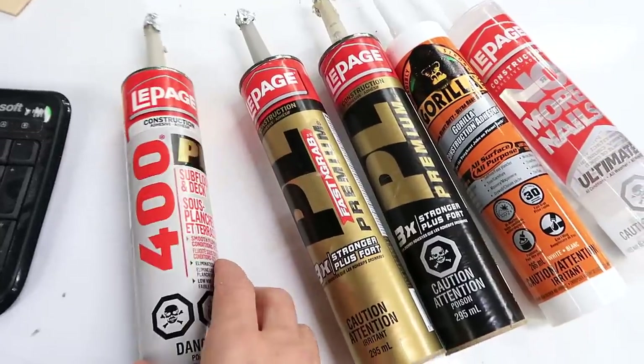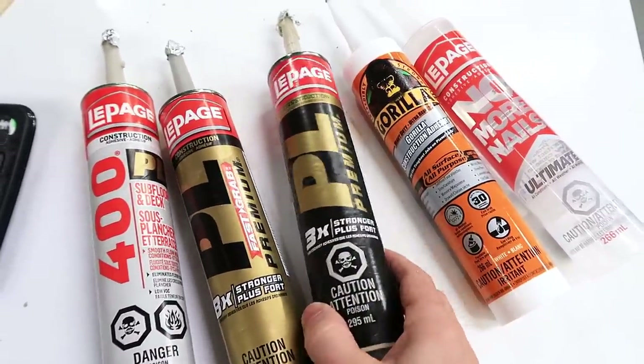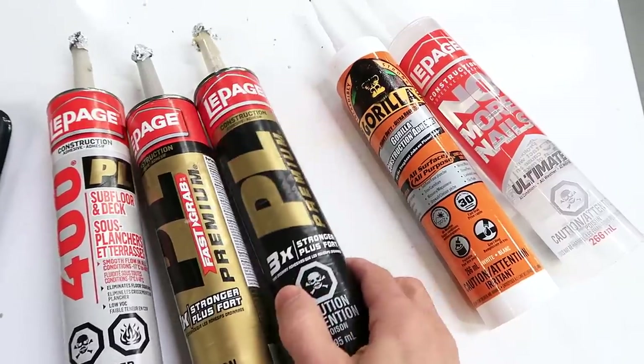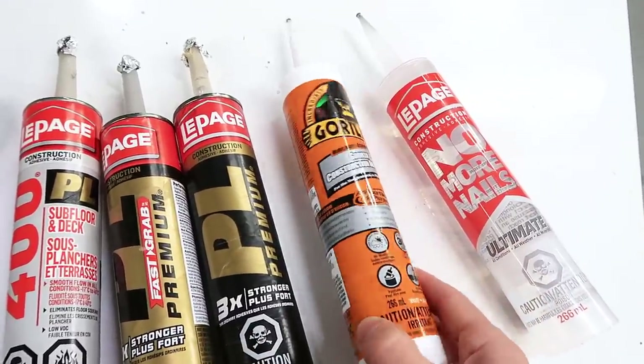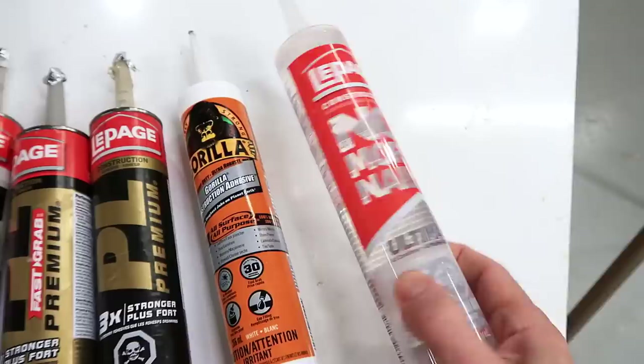So in addition to this, I bought PL Fast Grab — 8 times stronger — PL Premium Construction Adhesive — 3 times stronger — Gorilla Glue Construction Adhesive, and No More Nails, a clear kind of glue.